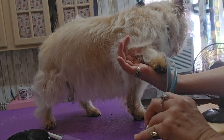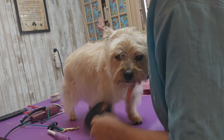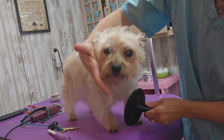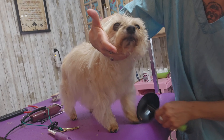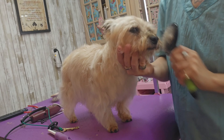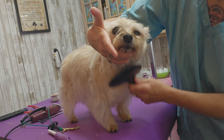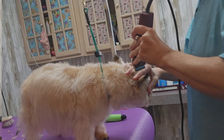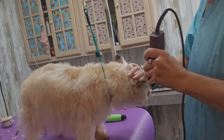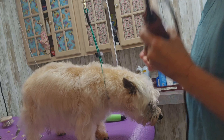I'm using my curved scissors to make her feet round. I'm shaving the tips of her ears just to make them pointy, and then I'm going to trim them up along the edge.